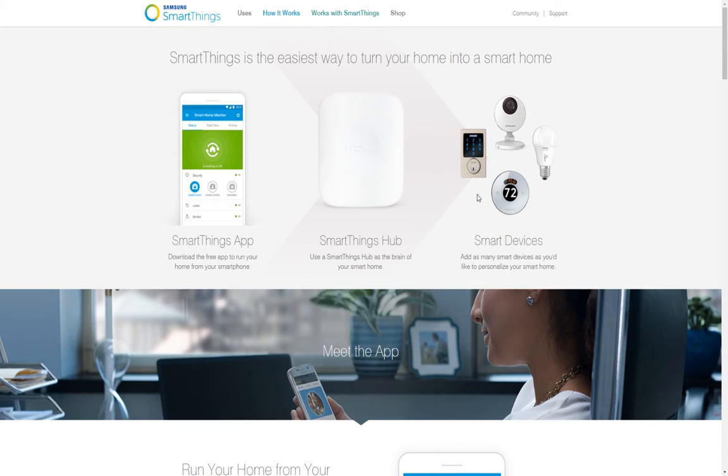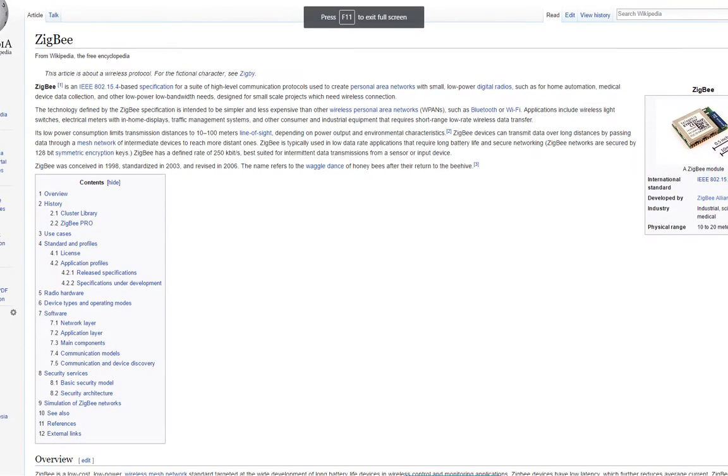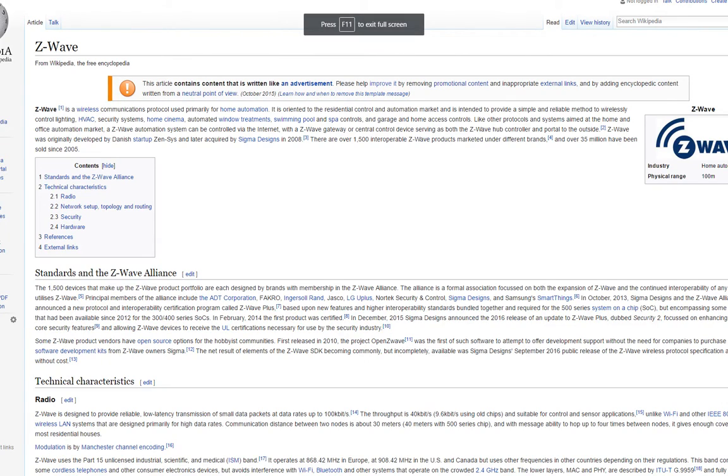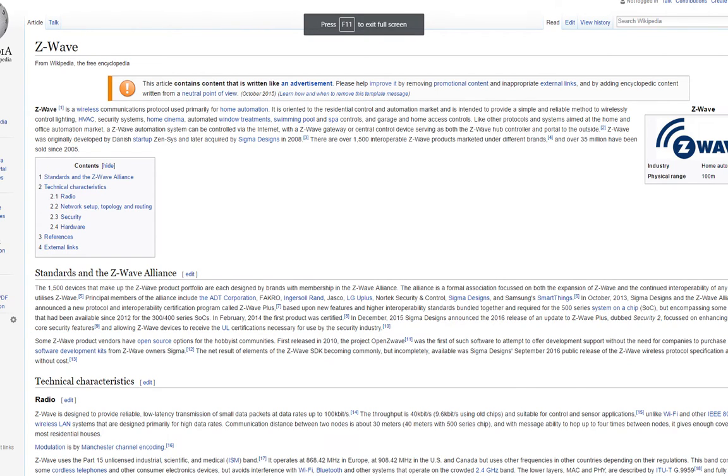The way these smart devices communicate through the hub is through three different protocols: Z-Wave, Zigbee, or Wi-Fi. Zigbee is privately owned and a bit older, but still works great. Z-Wave is newer and more reliable — there's also a Z-Wave 2 that came out a couple years ago that's even better. Z-Wave is also open source, so companies can use the technology freely. They both use a mesh device-to-device network, so the signal bounces from one device to the next in case it's too far away from your hub. If you put a device on the far side of your home, just put another device in between and the signal will bounce from one to the next until it reaches.